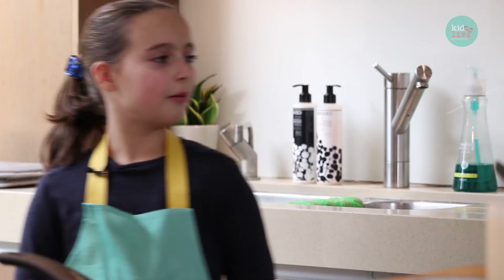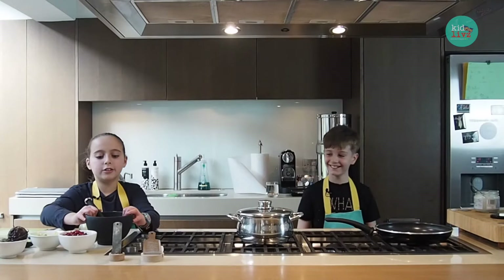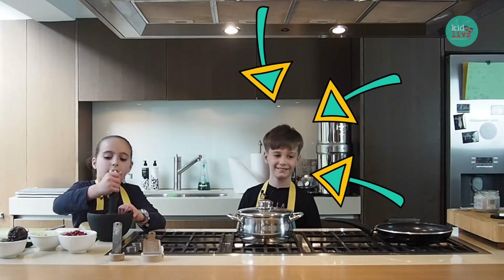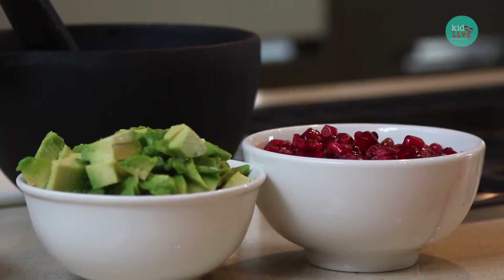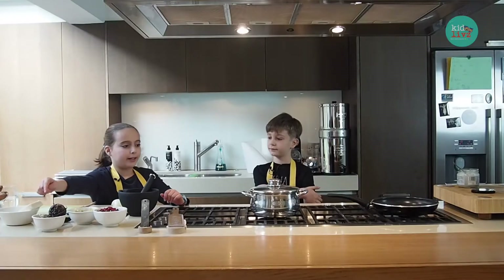Today we're going to be making a superfood pot. We have roasted pistachios, pomegranate, salt, pepper, avocado, and beetroot.